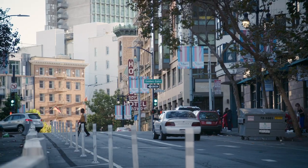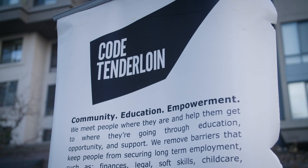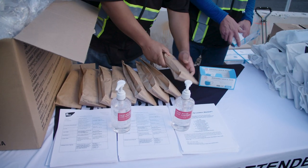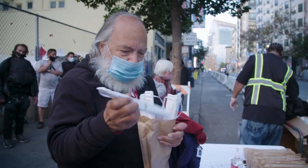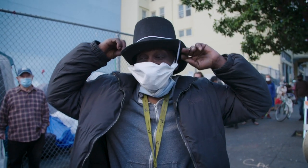Face shield. Face shield. I work for Code Tenderloin. This is a pop-up that we do three days a week. When we hit the ground running, like March, when all the frenzy hit, they weren't wearing masks. These are nice. This is different.